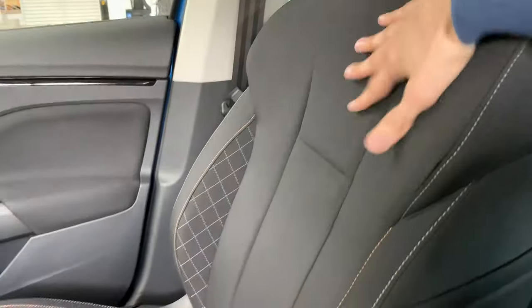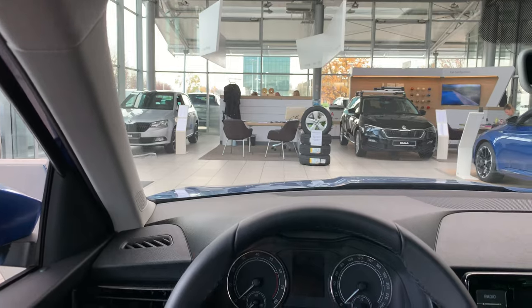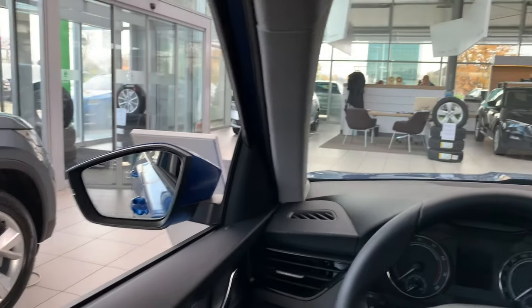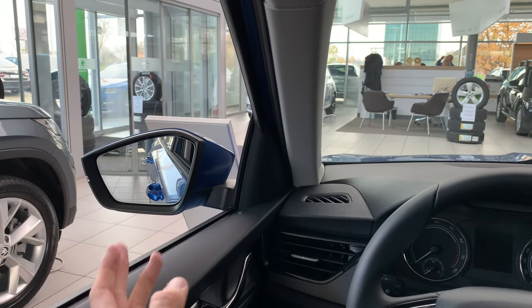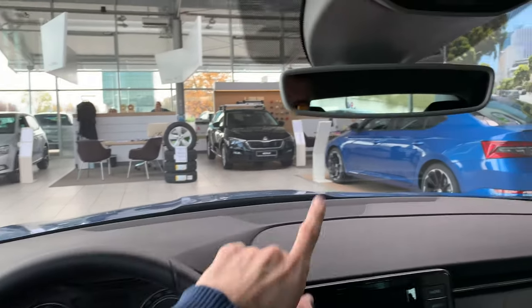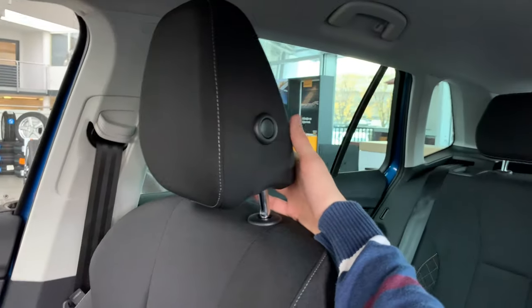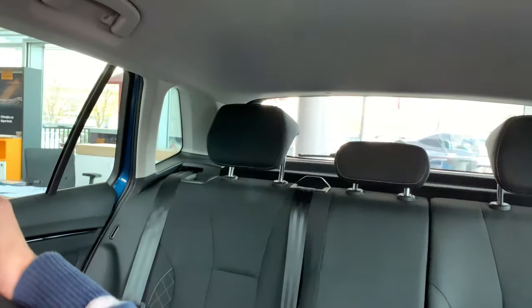The seats are pretty comfortable and supportive. I'm two meters tall — 6'6" — and I've pushed the seat a little down; there's plenty of headspace. Being lifted slightly is why people get crossovers or SUVs — you feel safer and can see better. Good mirrors, you can see the hood, good overview front and back, and there's no blind spot — lots of window space.